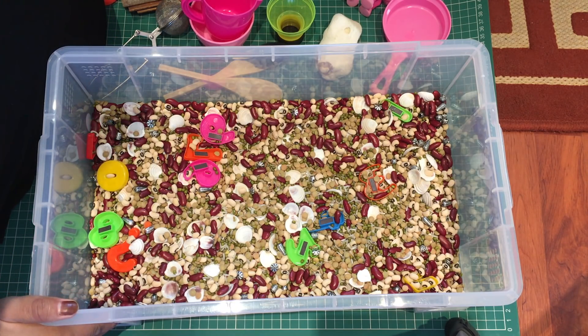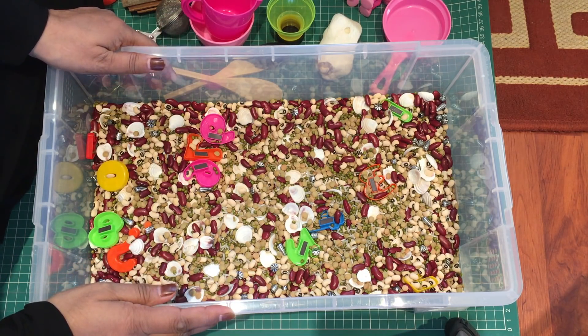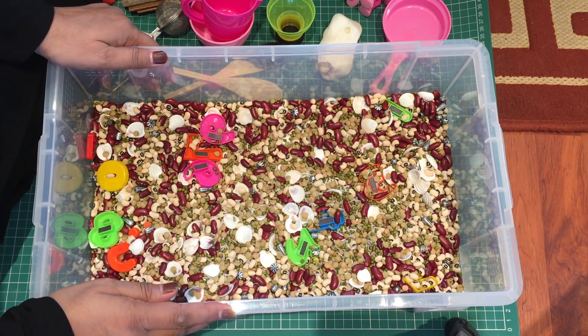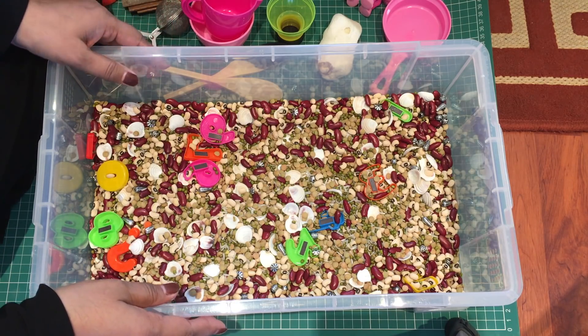Hi everyone, this is Ayesha Dao from Montessori for Mums, and today I want to show you how to make your own sensory bin at home using things that you most probably have lying around at home.